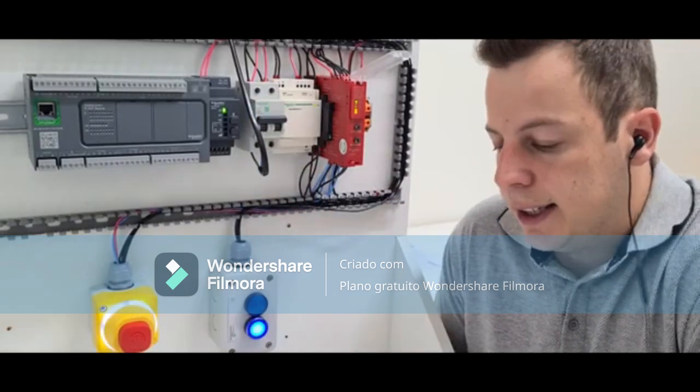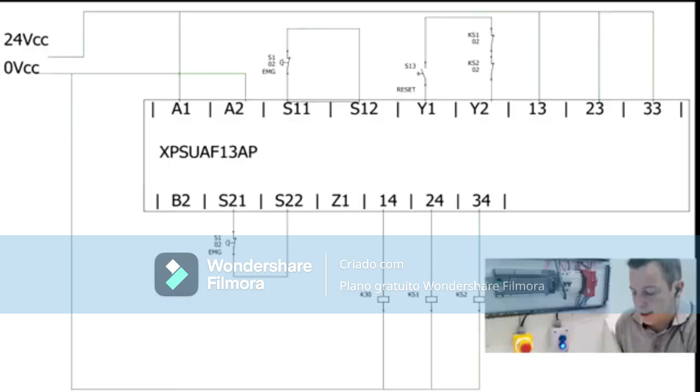Now an example connection on the bench. My application here is an emergency button with two closed contacts and a reset button. Terminals 1 and 2 are the power supply: 24V positive and negative. The control signal exits S11, goes to the emergency button, leaves one contact of the emergency button, and returns on S12 — that is what monitors whether the emergency is activated.